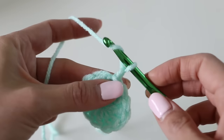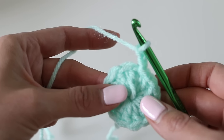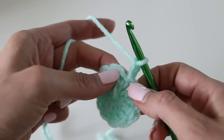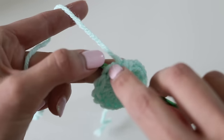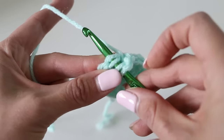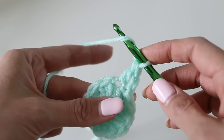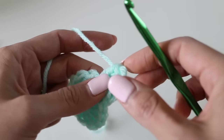Chain two — one, two — and then we are going to double crochet two times in the first stitch. Not the one we just came out of, because that doesn't count. We're going to go down over here and double crochet two times. Insert it into the little v-shape — that's what you're looking for — and insert your hook into both of those threads. Yarn over, pull through, yarn over two loops, two loops. Then another double crochet in the same stitch.